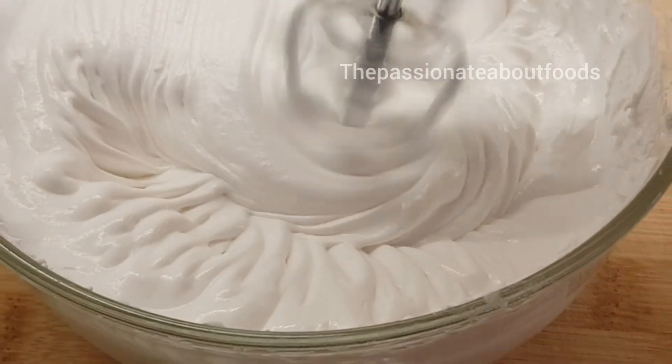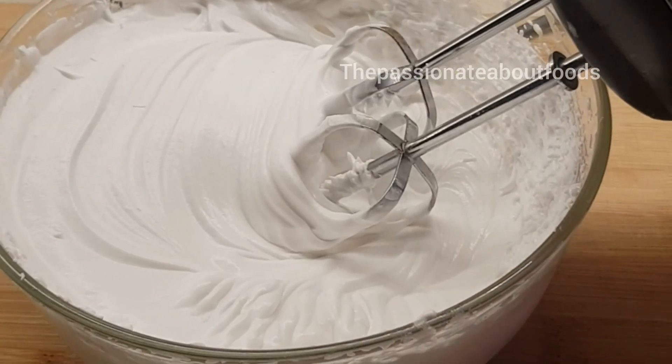This is whipped cream after 10 minutes. Now let's assemble.